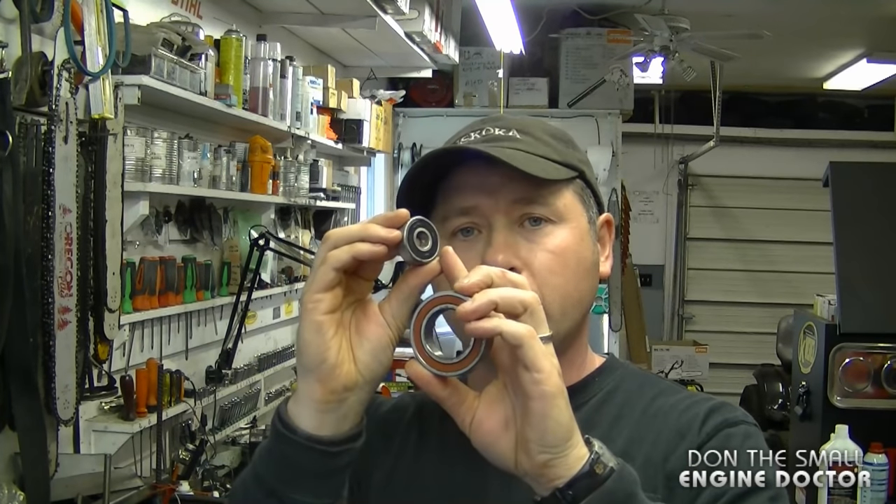As you saw in the video, it's quite easy to grease sealed bearings. Don't assume you cannot grease them just because they're sealed with a rubber cover. Just follow the procedure shown and you're going to extend the life of your bearings. Thanks for watching — make sure to follow me on Facebook, Google Plus, Twitter, and Instagram, and have yourselves a great day.